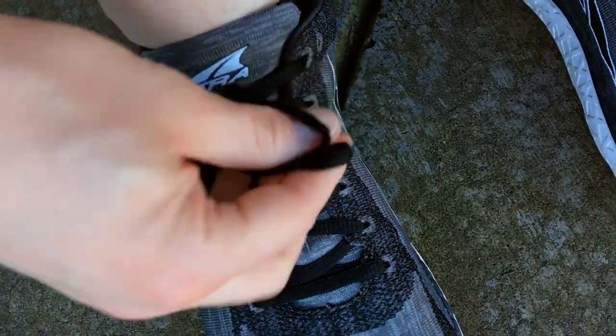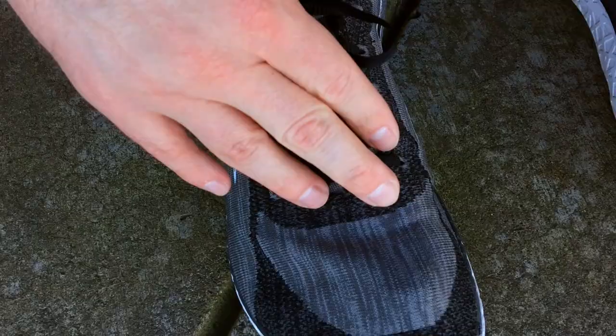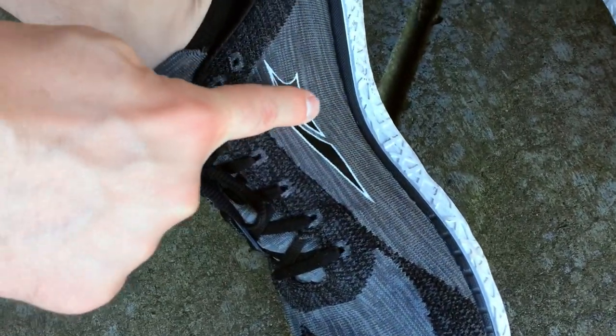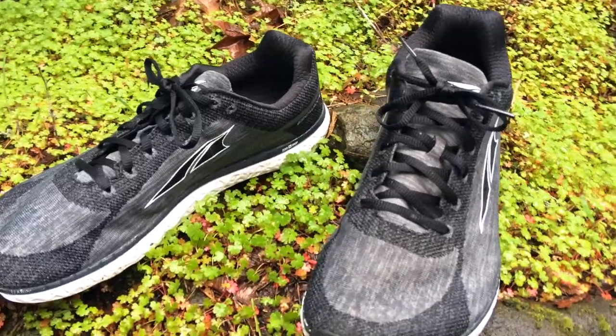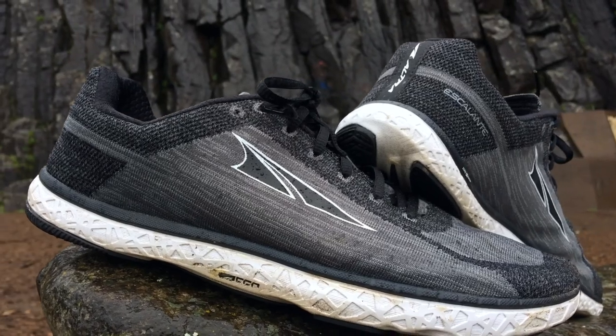The only real negative I have about the shoe is the lacing. It takes just the right amount of tension at every eyelet to get it to fit just right, and you have to always kind of tweak it around. Maybe some minor change in the future will help lock it down. But other than that, no big deal. This shoe really, really surprised me — the people at Altra definitely deserve some recognition.